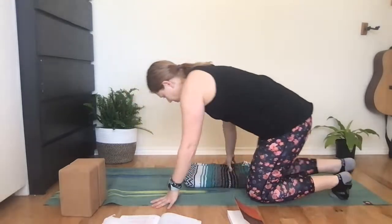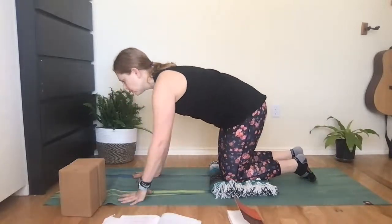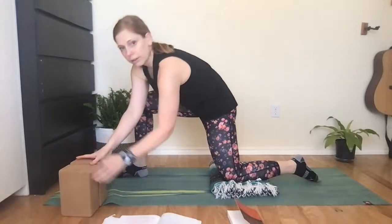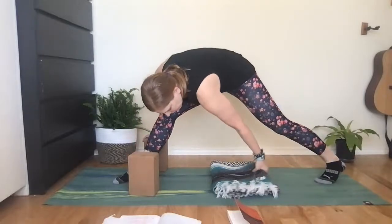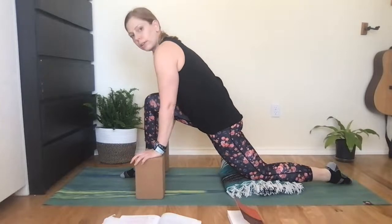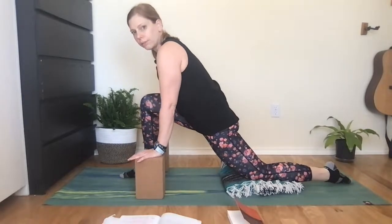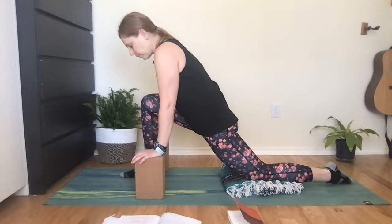From here we're going to come into our first posture of the day for liver and gallbladder, and that is Dragon. Come to hands and knees tabletop — this is why you have a blanket; I recommend padding your knees with that blanket. Step the right foot forward and grab your blocks. Your blocks can frame your front foot and you're just in this lunge here, shifting the hips forward and down. Come to your first edge of resistance — where your body wants to stop, stop there — and then relax your body.